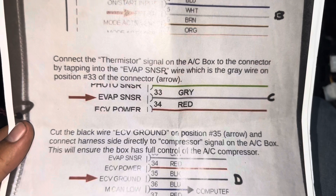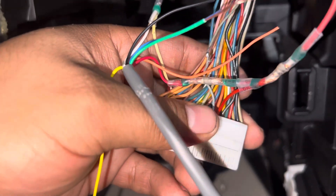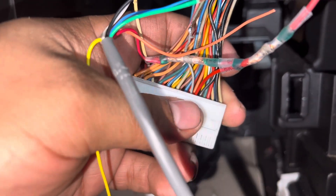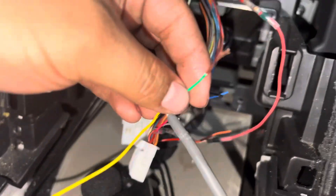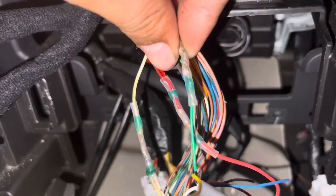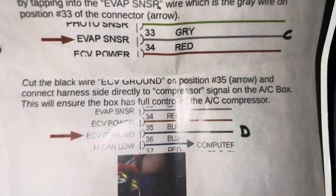Now we're looking for pin 33 — it's a gray one right next to the red pin 34. This gray pin is the next one we're cutting, and it's going to be connecting to the green wire from the AC module, which is for the thermistor. And just like that we're done with that step.